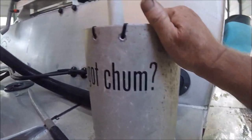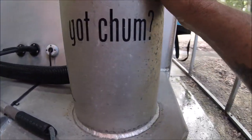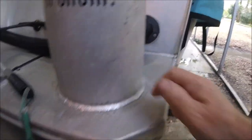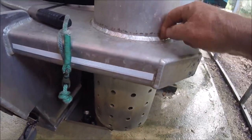I took it to the local T-top place and had them put a bead around it, drill it, and cut this hole in here —